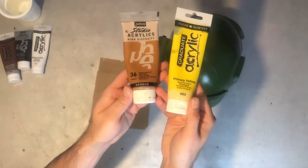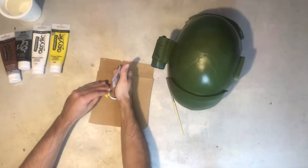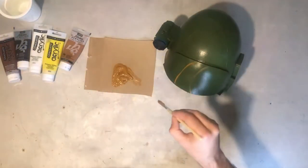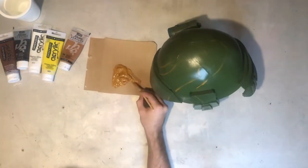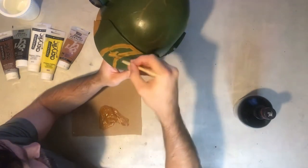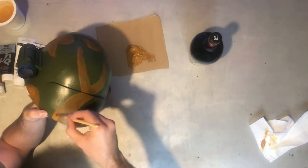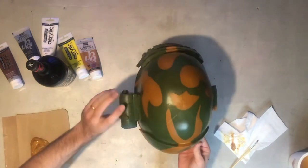Moving on now to add the camo pattern. This is raw sienna and a bit of primary yellow mixed together. The camo pattern — I just drew the outline on with the paint first, and then when I was happy with the position I went ahead and filled in all of those areas. The reason we lacquered this is so that if you do this bit wrong you could just wipe away the paint without damaging the green underneath. This ended up needing three coats of that colour before the full camo pattern was complete.